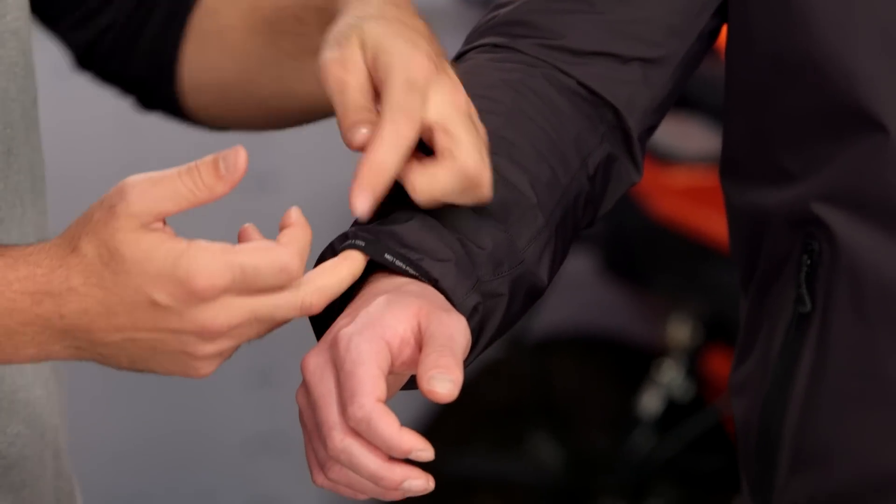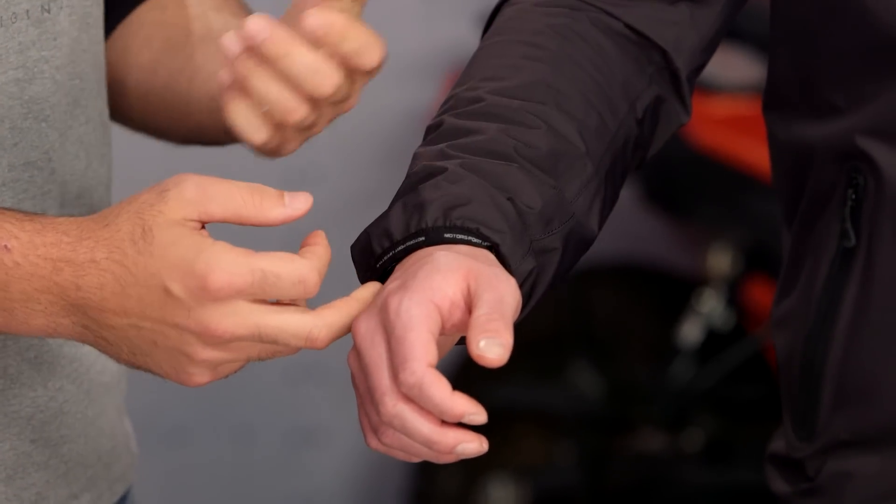One of the things you'll note is there's an elasticated cuff — no snaps, no zip entry with this, just light elastication. You get it in and out, and again, it's really where that hoodie feel kind of comes into play.